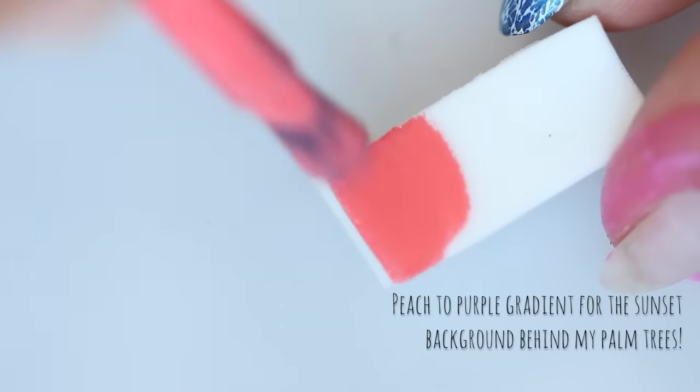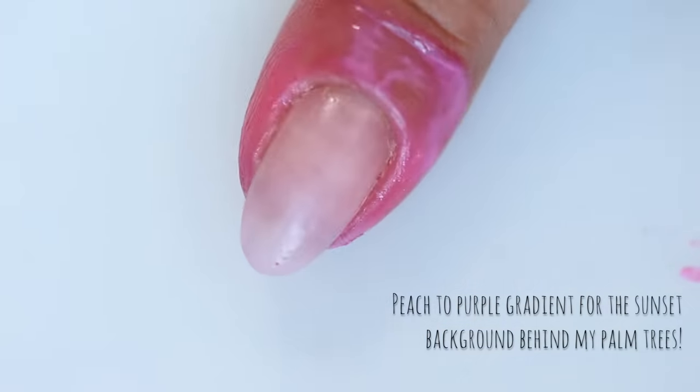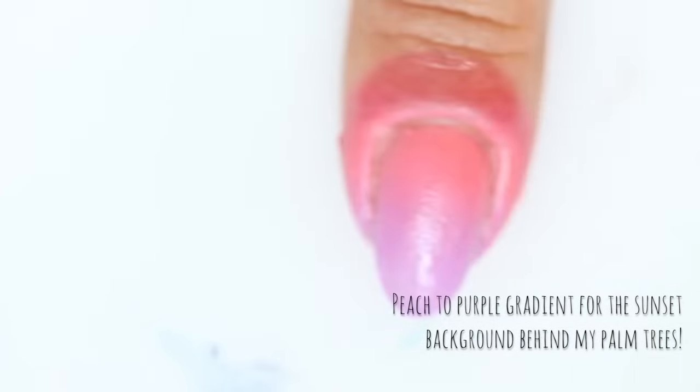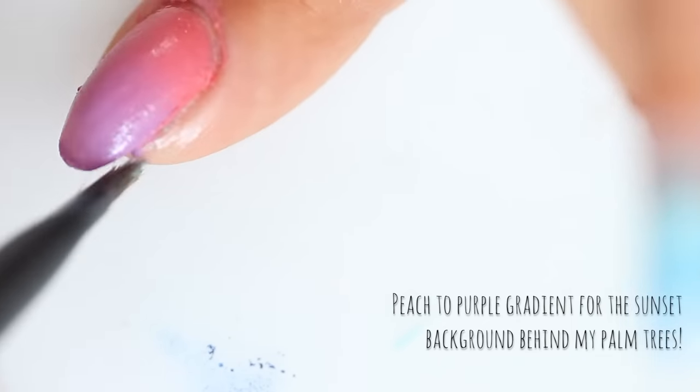And now for the palm trees. Start with a peach to purple gradient — I used Sally Hansen's Get Juiced and Grape Gatsby. I just tried the Grape Gatsby with my students and they loved it, and I think I love this polish as much as I love the book.